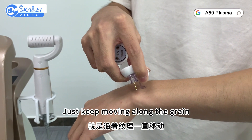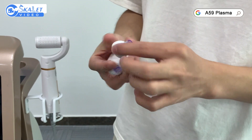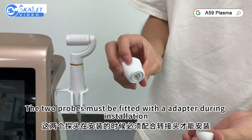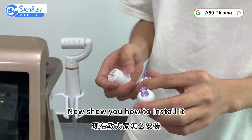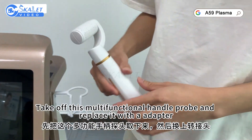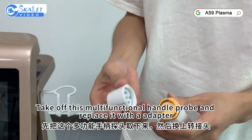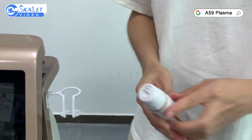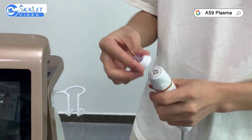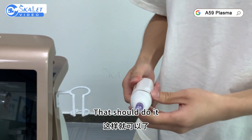Just keep moving along the grain. The two probes must be fitted with an adapter during installation. Now let me show you how to install it. Take off the multifunctional handle probe and replace it with the adapter, then install the plasma probe that needs to be operated.